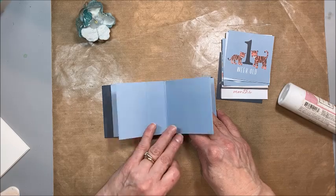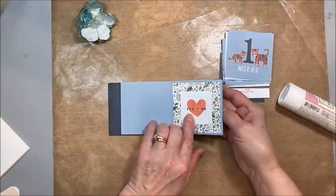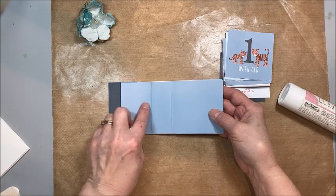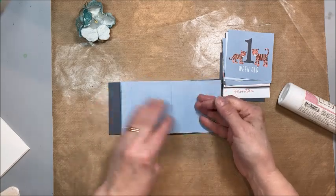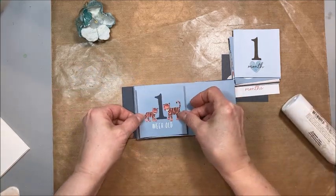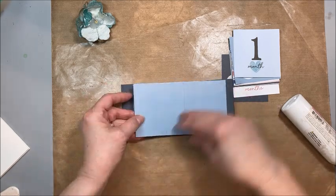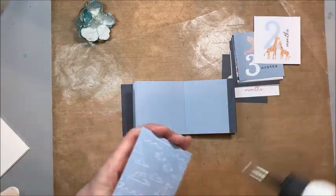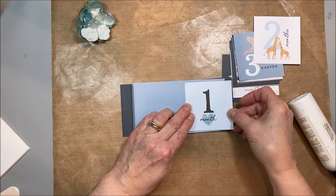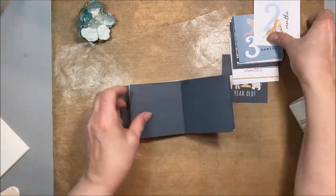So the structure is: cover, patterned paper, three by three blank, blank, blank, blank, and then one week old. I'm using the patterned paper to cover up where we joined those pages. Then one week old — one little picture. One month old — one little picture. This is a great brag book for grandma, auntie, or dad on his desk. Then two months, and so on.